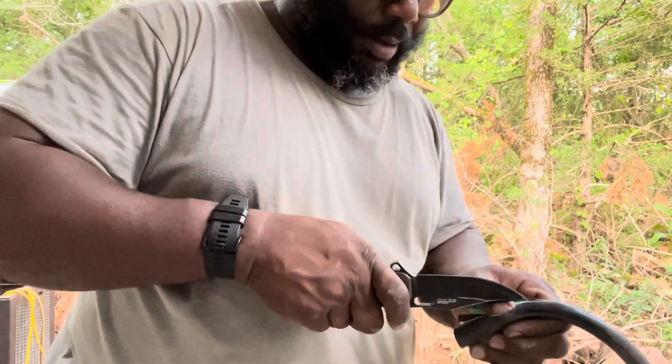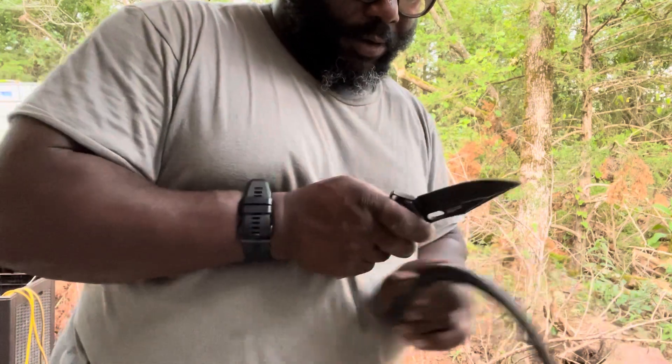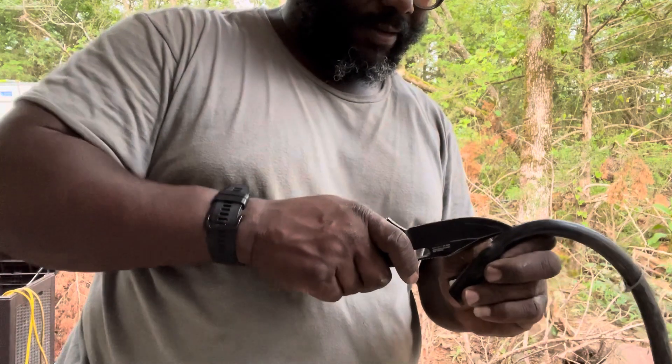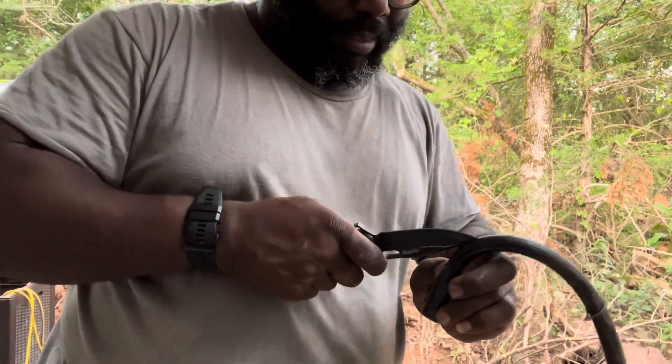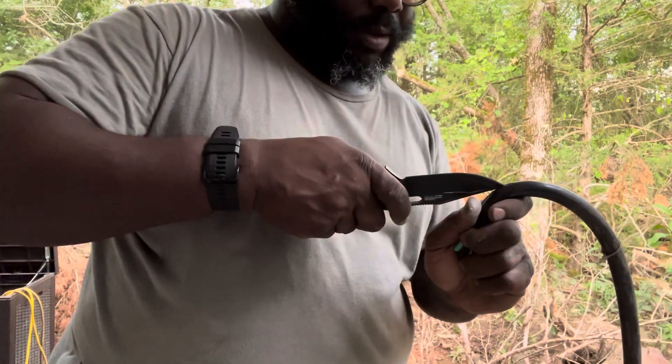Going good so far. A little bit more stripping to do.